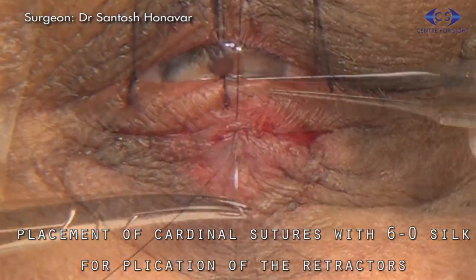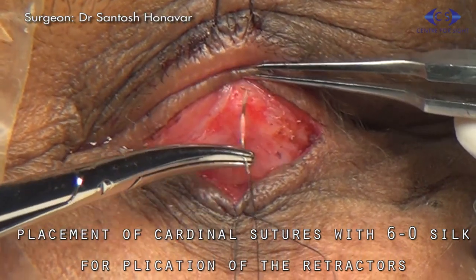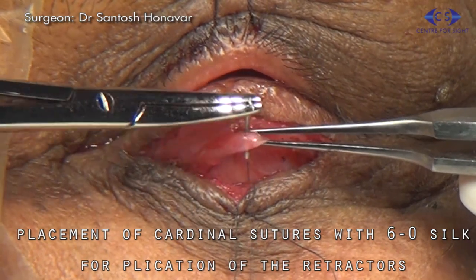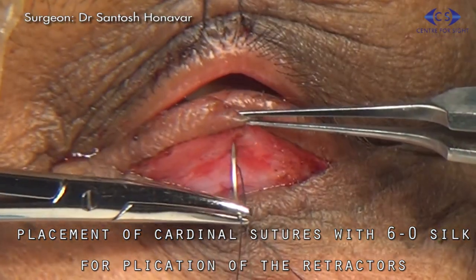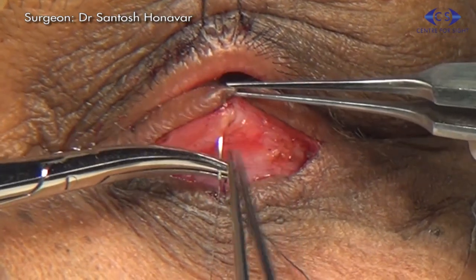The retractor is reattached to the inferior border of the tarsus plate using three cardinal sutures passing through skin, orbicularis, lower eyelid retractor, tarsus plate, orbicularis, and skin with 6-0 silk suture.